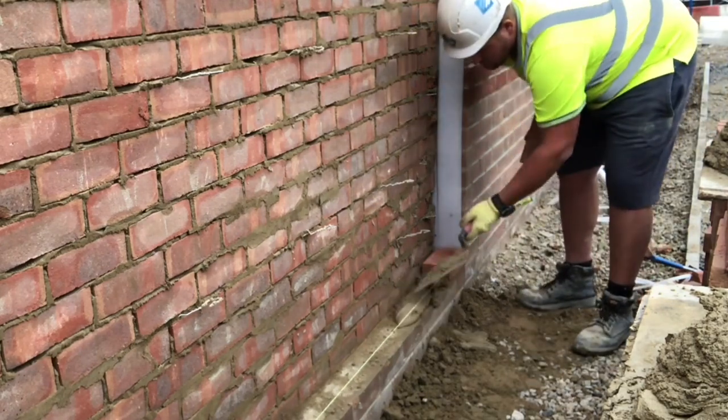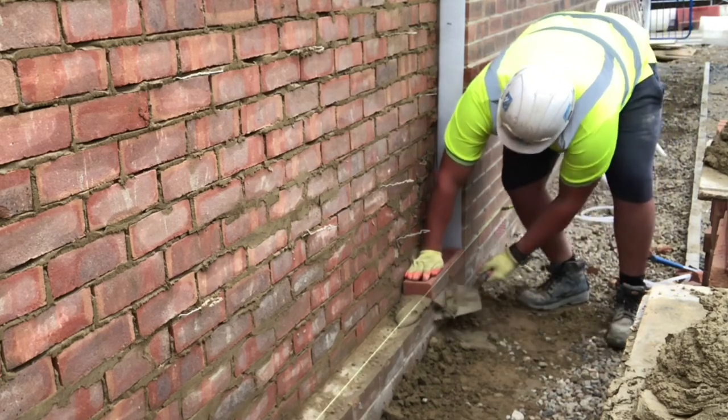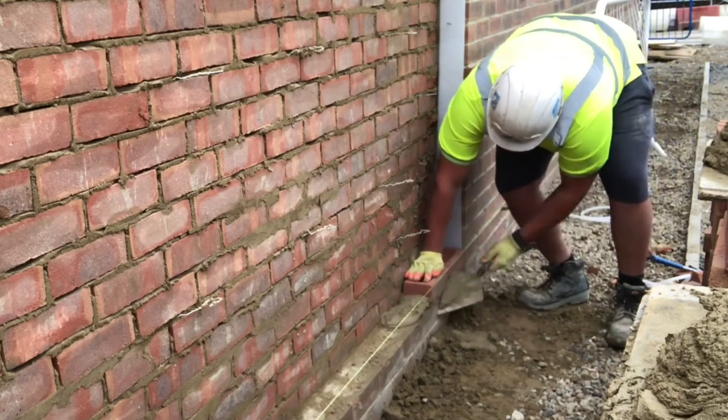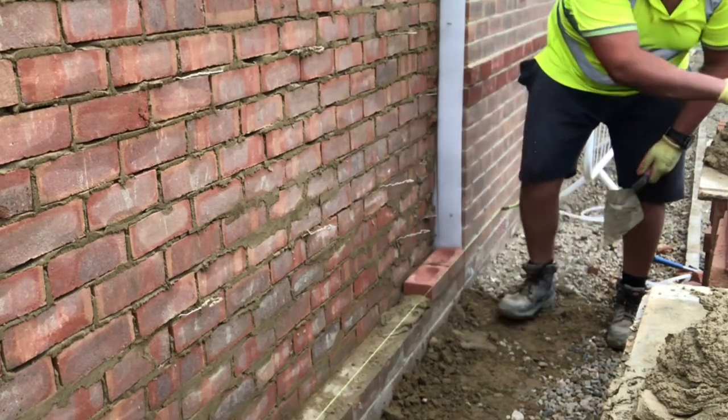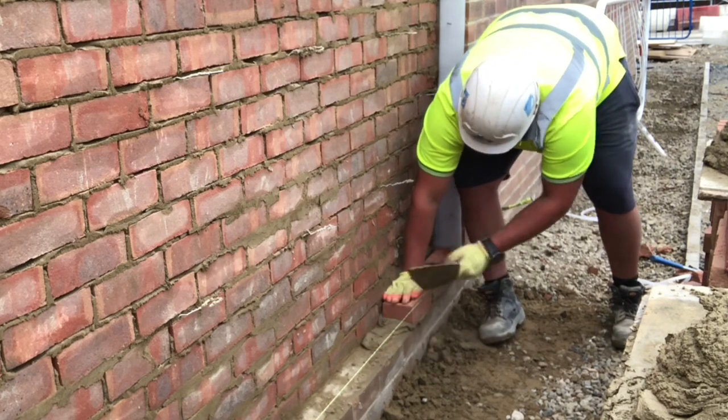Tomorrow's video is going to be the start of me topping this wall off. It's going to be called 'Topping Off a Boundary Wall Part 1' because it's the first time I've done one and filmed one from start to finish on YouTube.